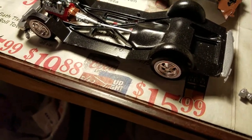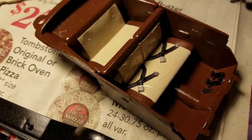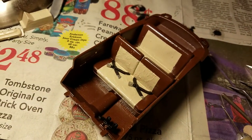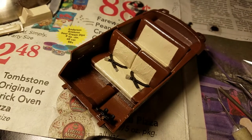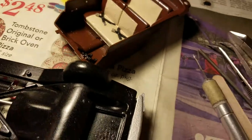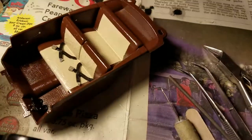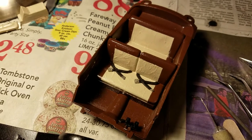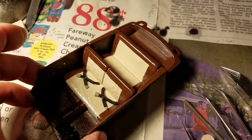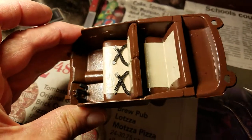Anyway, this is what I've got done so far. I've been working on the interior — it came with some seat belts and I went ahead and put them in. I painted them black and then painted the ends with the Molotow chrome pen. For the seats, doing the two-tone, I used some masking tape. I painted the interior brown, then masked it off and painted the inside of the seats.